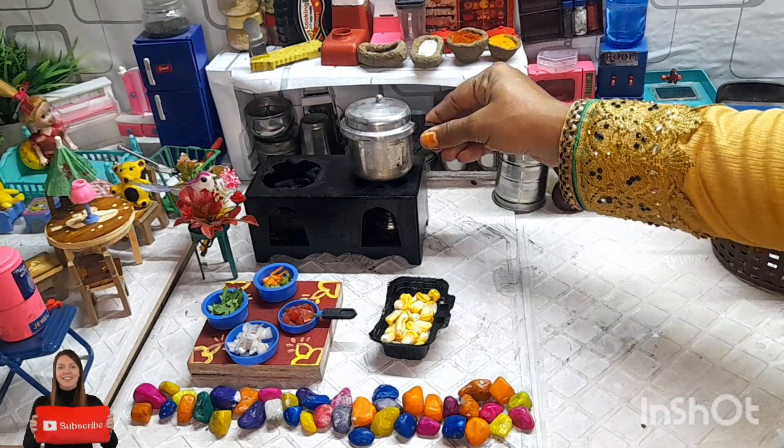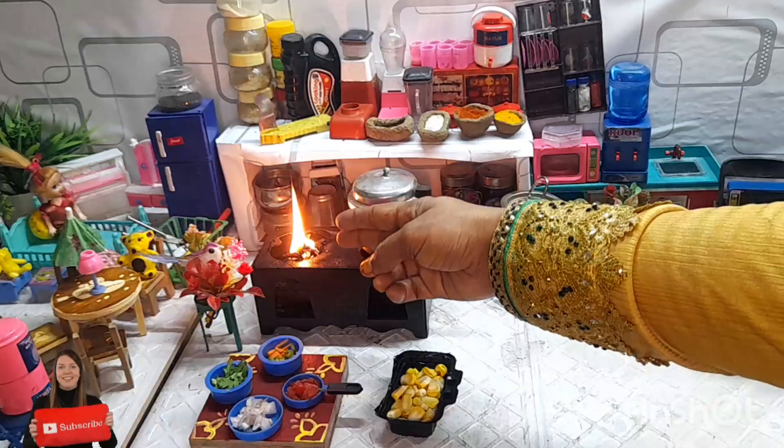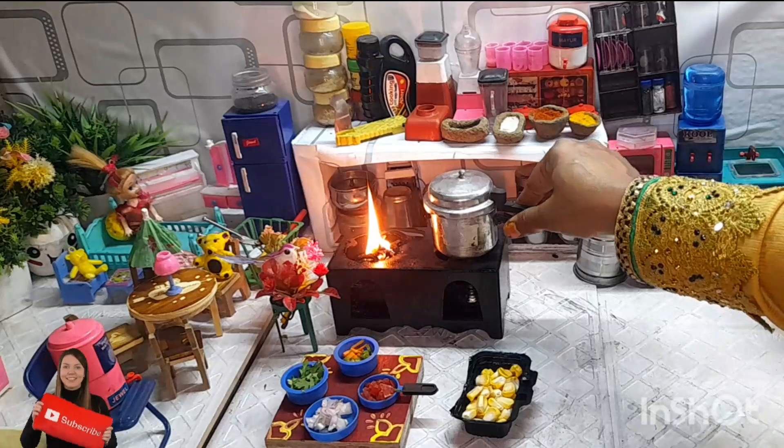First we have to boil the sweet corn — not too long, just 2 minutes of boiling the sweet corn.